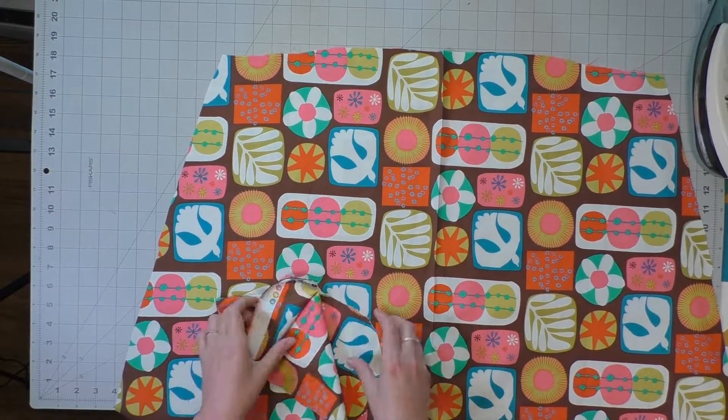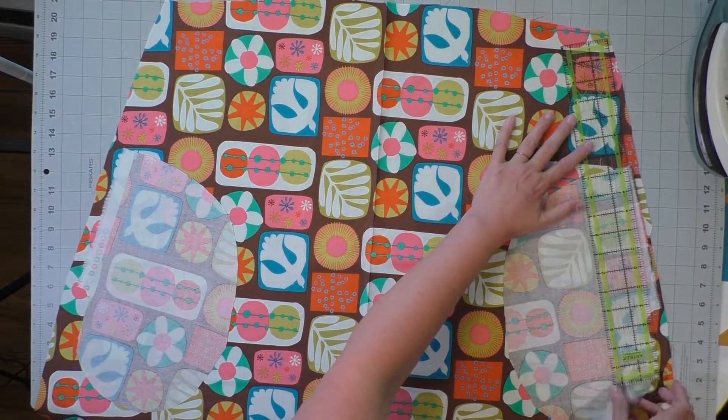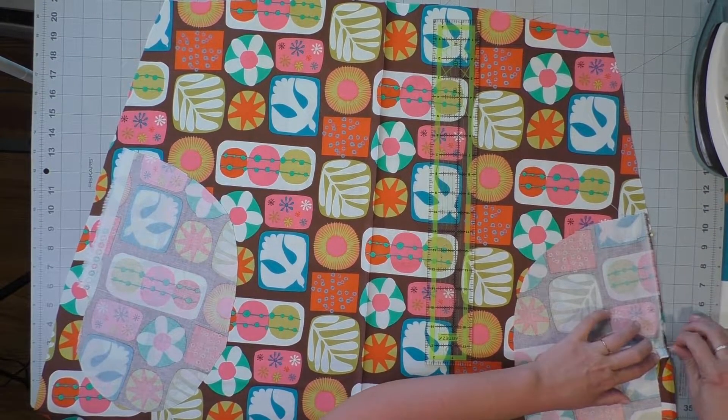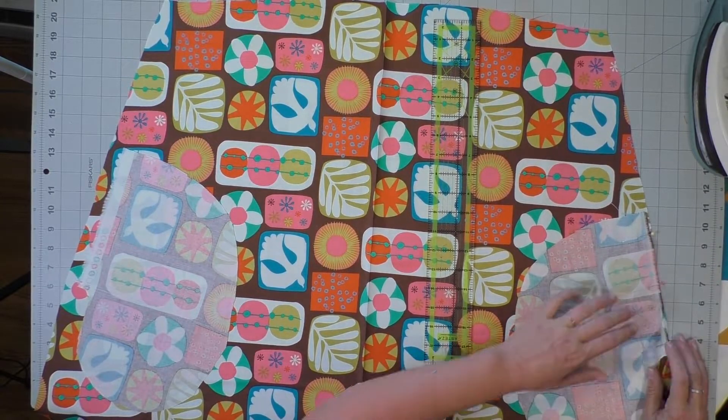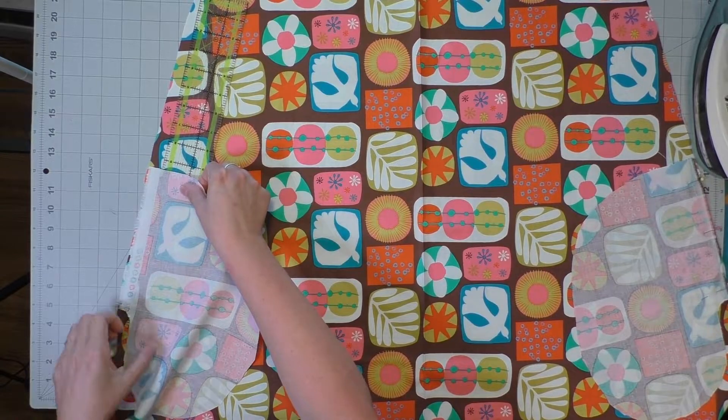Repeat the same thing on the skirt back — everything is exactly the same size. Whatever distance you pinned the pocket bag on the front, do the same exact thing on the back, and sew those on.